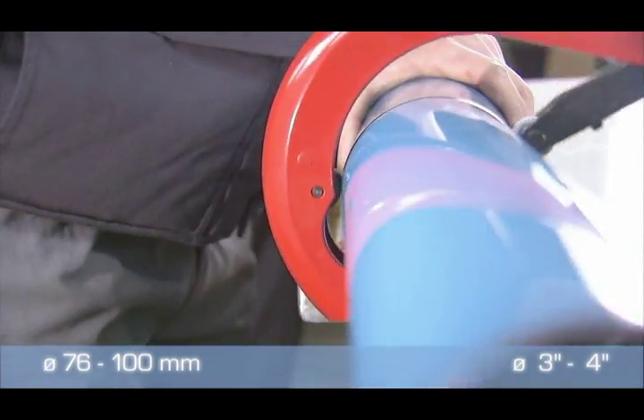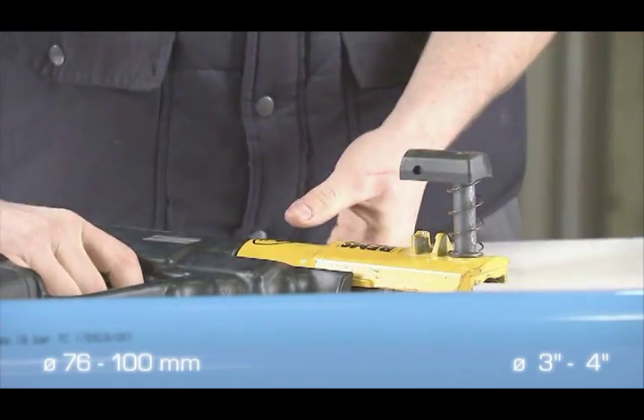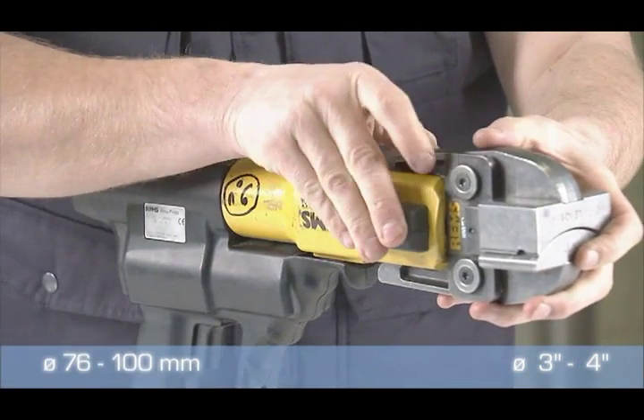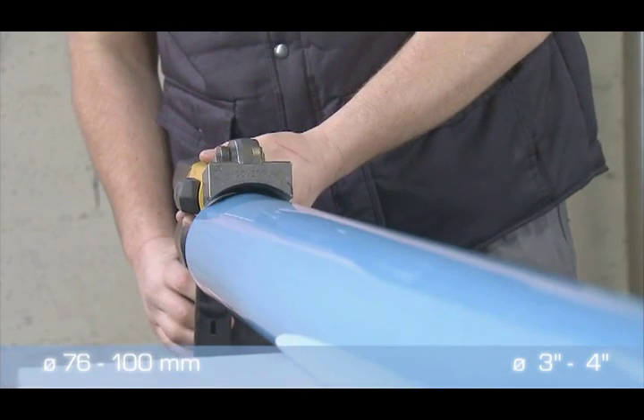Once the pipe is cut, chamfered and deburred, lugs should be created for 76 and 100 millimeter diameter pipe. To do so, use the crimping tool adjusted to the relevant diameter.